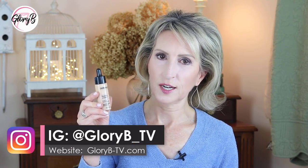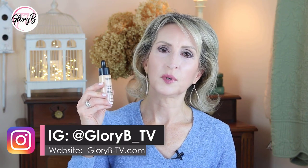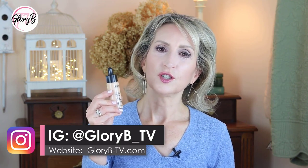I decided to try the Dermablend Flawless Creator foundation drops, and like I said at the beginning, at first I hated it but that only lasted a short time. I'm going to show you why — I'm going to put it on my skin. Make sure to check out the links in the description box below to find different places where this is sold, but let's get right to the clip where I start with a fresh face.